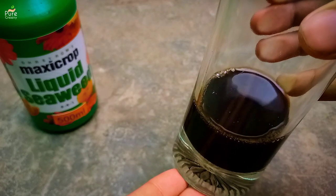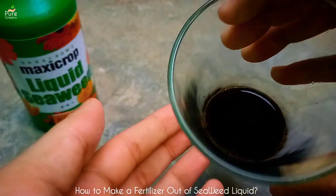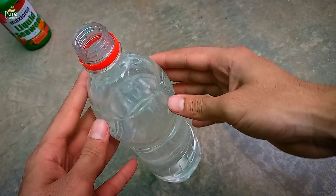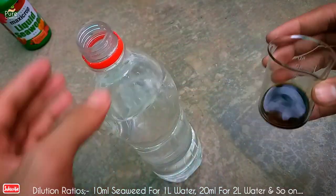For making a usable liquid fertilizer out of seaweed, we need to follow the right ratios, as the concentrated form can cause harm. Take a liter of water in a bottle and add around 10 ml of seaweed liquid.